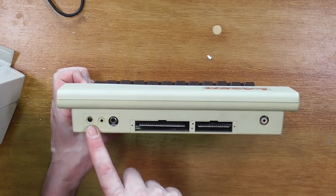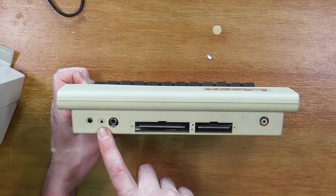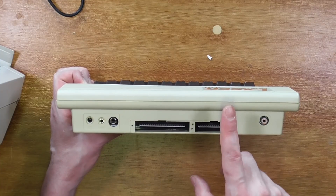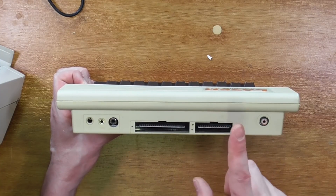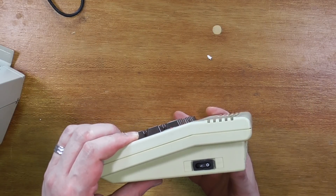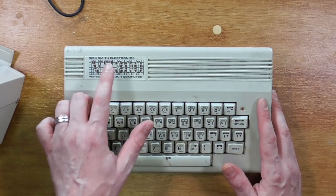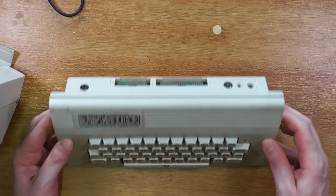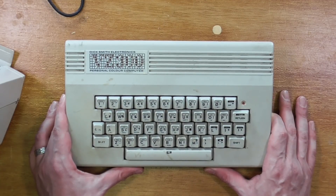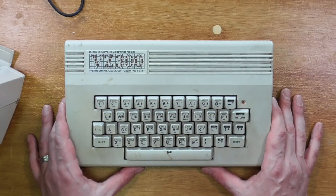Across the back we have a few different things: our 9V power in, a 4-pin TRRS jack for the cassette, composite colour out, our expansion slot, a slot here which takes things like the light pen and the joysticks, and an RF modulator. And here is the Laser's cousin, the Dick Smith VZ300. Other than the colours of the keyboard, the case, and the badge, it is actually identical, including the ports at the back. This one, however, is dead — and we'll get to why it's dead in a minute. Unfortunately there's no real saving it, but it's already pulled to pieces so I'll be able to easily show you the insides.